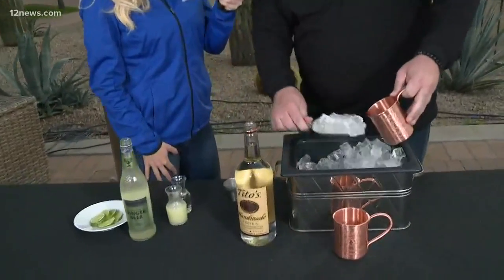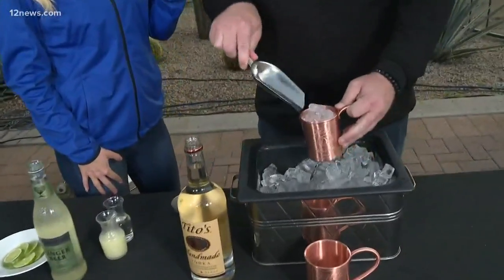What's the first step to making the perfect mule? Well, you of course start with the copper mug, but you're going to want to put some ice in it — fill it all the way to the top to keep it nice and cold.